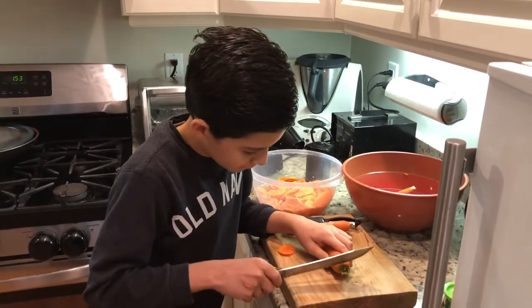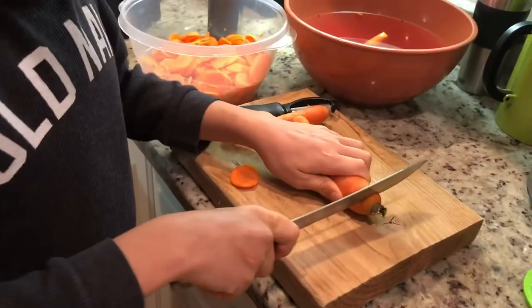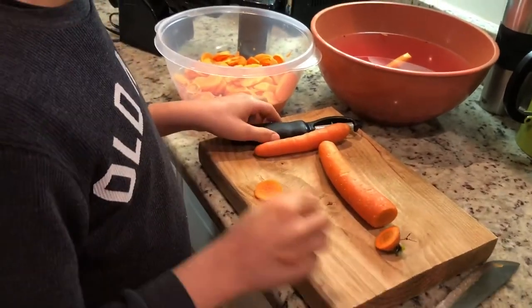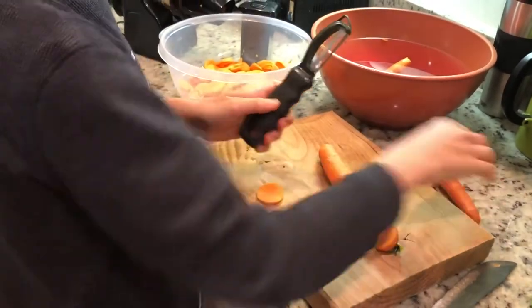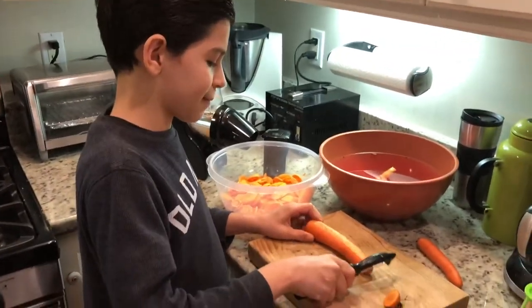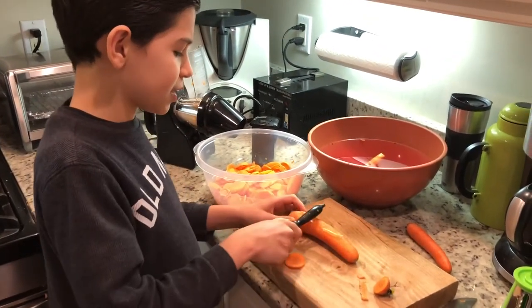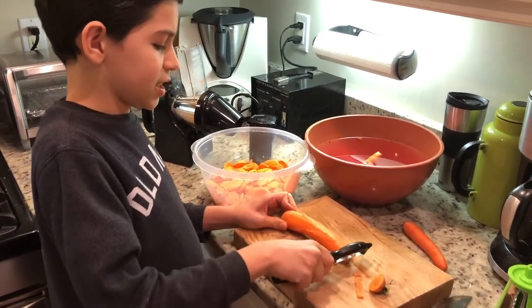So we're gonna do this one. Now we're gonna peel it. We're gonna peel all the way. We're making a recipe to make our first salad day.